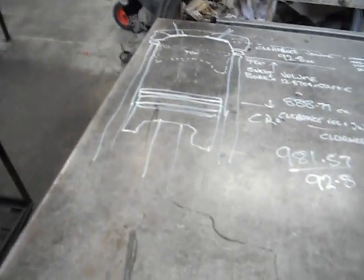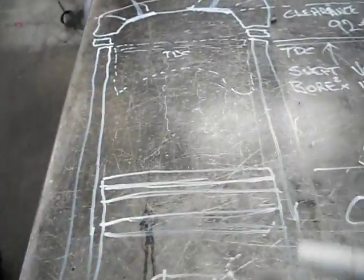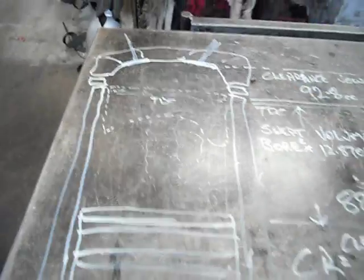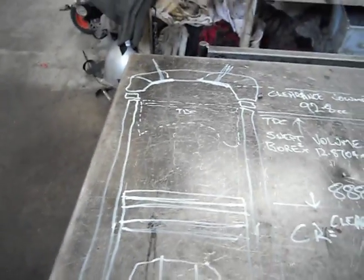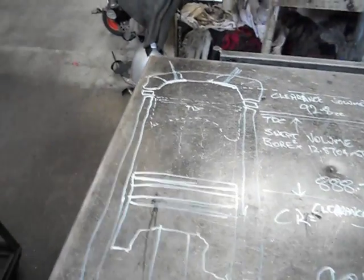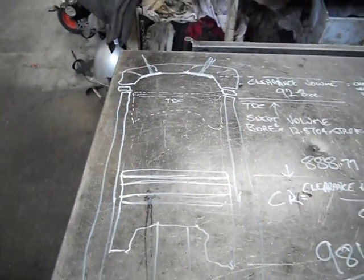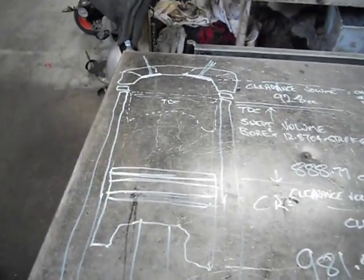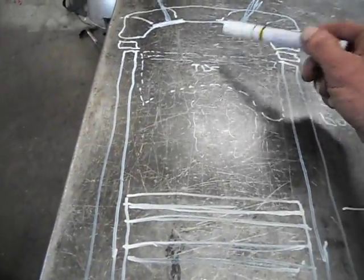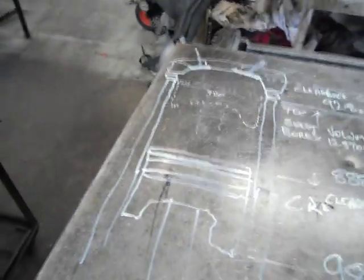We've decked the block to zero deck height. With compression ratio, everyone sort of gets mixed up. If you machine a head, it doesn't increase the size of the engine. The only thing that changes the size of your engine is your swept volume, which is your bore times your stroke — that is your actual capacity of an engine, times the number of cylinders.